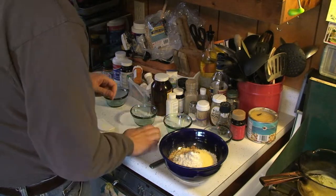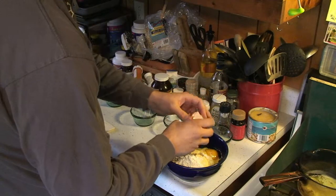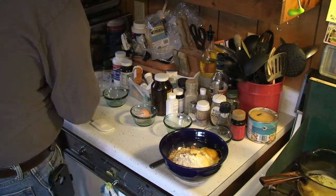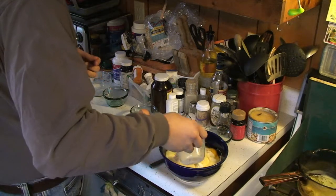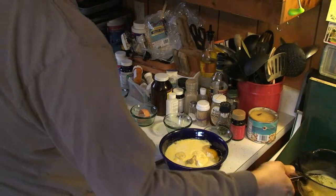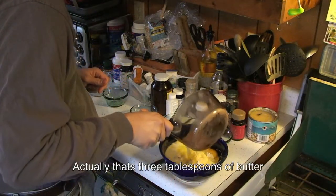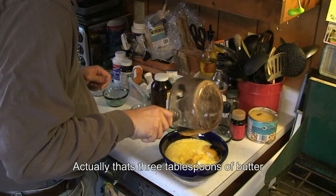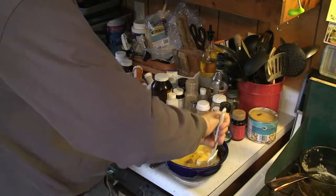One egg, and three quarters of a cup of milk. Finally, three teaspoons of melted butter. I did not cheat and melt the butter in the microwave — I did it right on my stove.